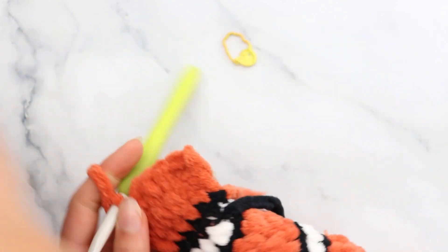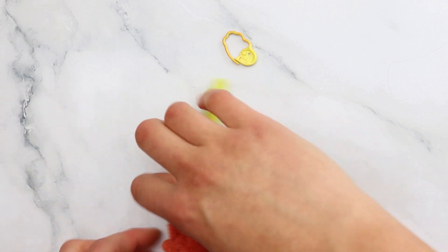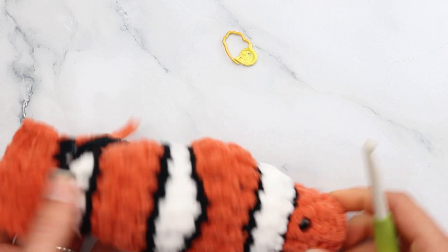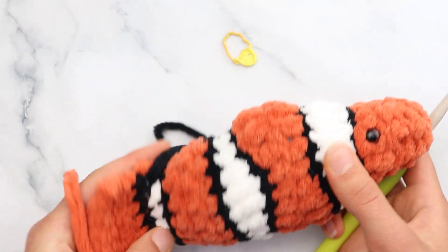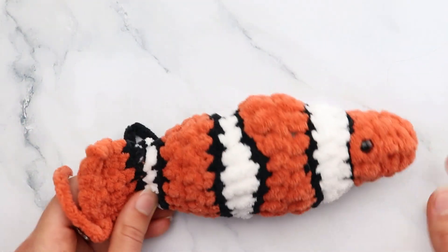Cut your yarn, tie off, and now you can see we have a simple bare-bones looking fish. We're going to add a couple of details — some fins and a little edging around the tail.